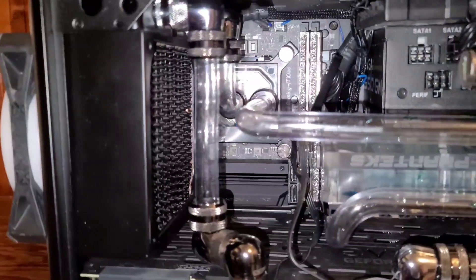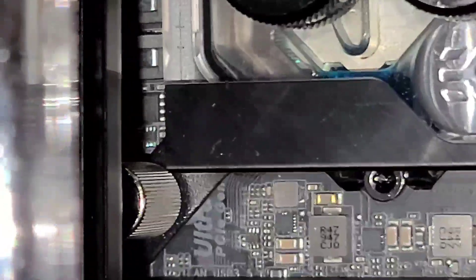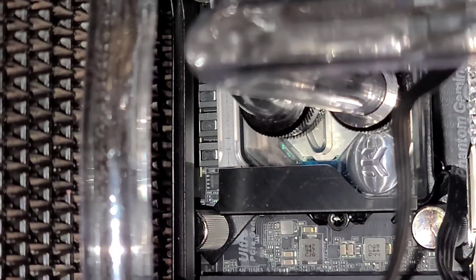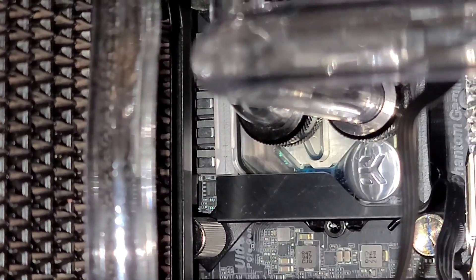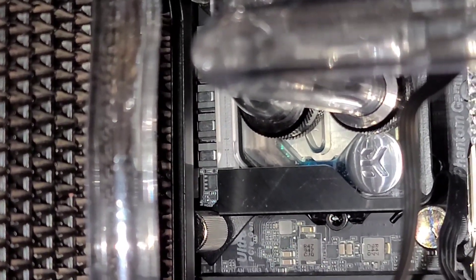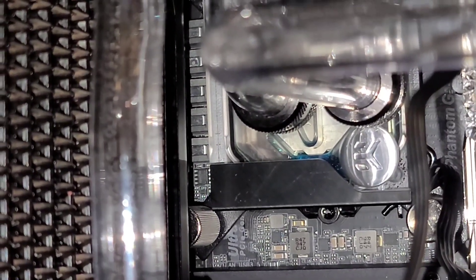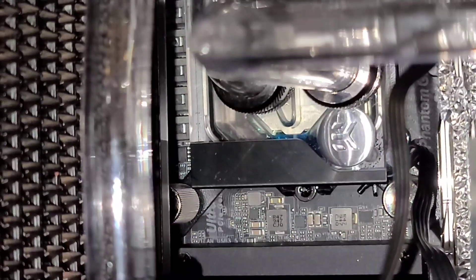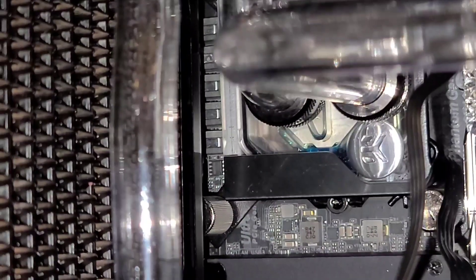Another thing I forgot to mention — the reason why I swapped out this motherboard. You can't really tell back there, but I'll zoom in. You can see the little square MOSFETs right there, right in the middle of the screen. Pretty much right next to those, there were capacitors on the other ASUS motherboard. On this one, the capacitors are actually located on a different area of the motherboard, so that allows the CPU block to touch the CPU a lot better. Before, the water block was kind of resting on the capacitors.